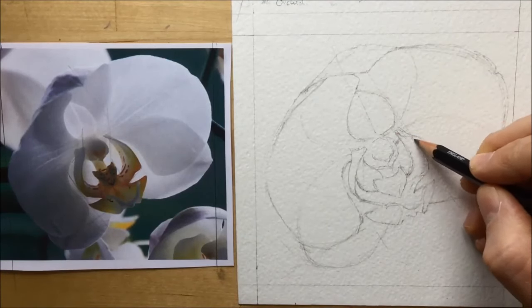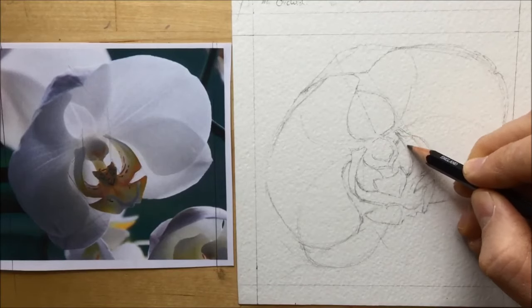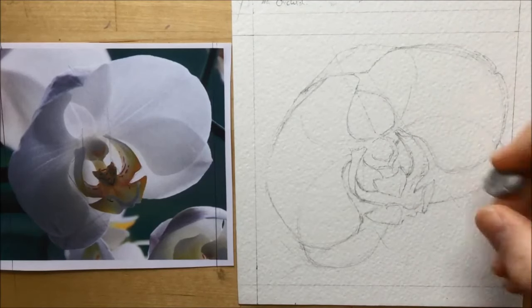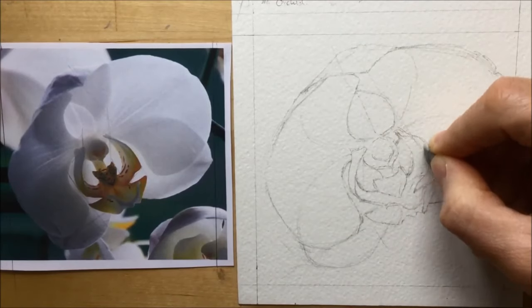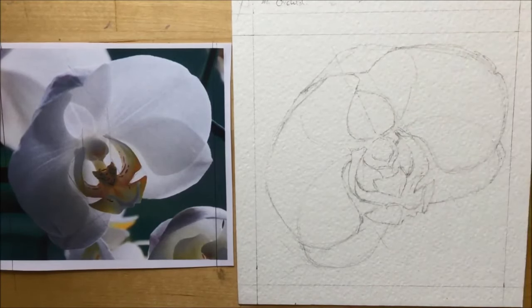Here I'm doing a little bit more tweaking around the strange alien arm-type shape in the center — I'm just not a hundred percent happy with it yet, so I'm doing some minute tweaks and some rubbing out to try and fix that. I'm mostly happy with the way the flower has gone so far.